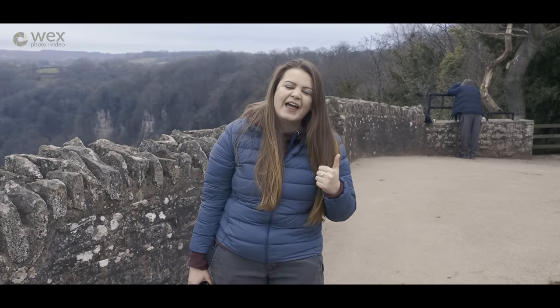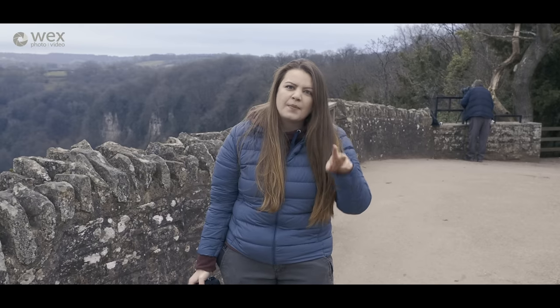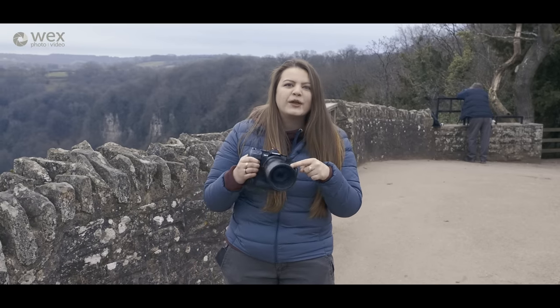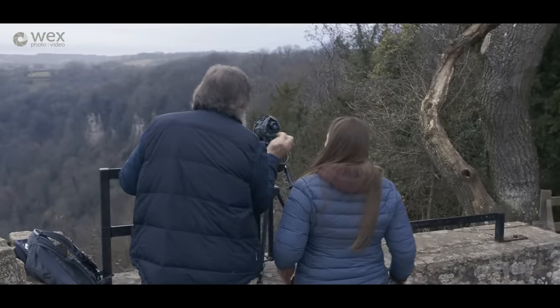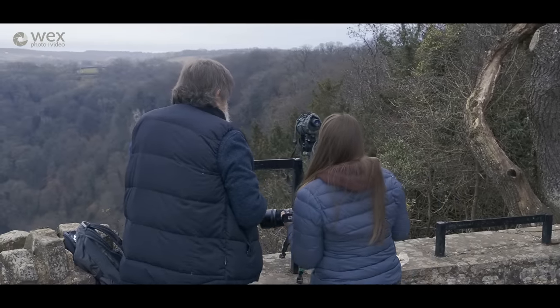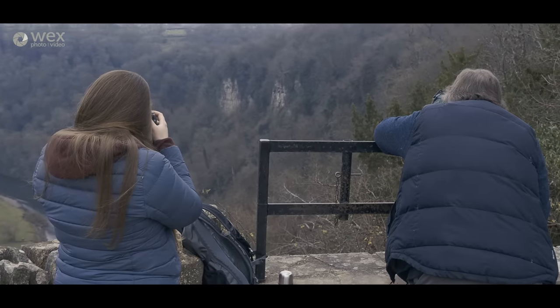There's a man over there who's got a big scope — he's clearly looking at something. It turned out my new best friend had eyes on a peregrine, but unfortunately it was a little too far away for my 300mm.